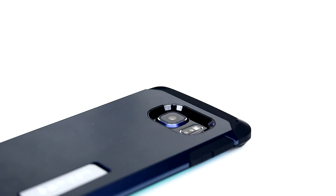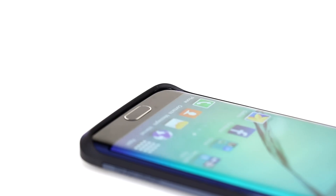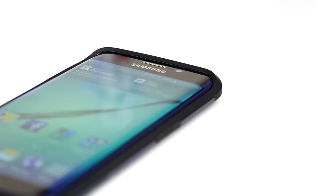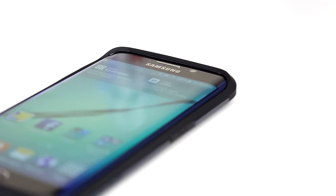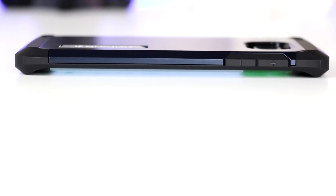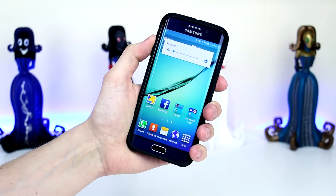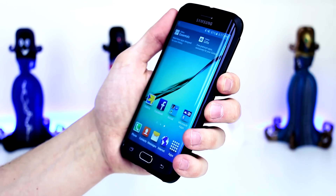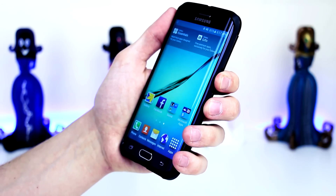If we take a look at the front of the case, you will see that the Tough Armor features these nice raised lips and that will ensure your device remains protected when lying face down. It certainly does a great job as it raises the screen a good bit from the surface, so you definitely don't need to worry about that beautiful screen getting scratched up. There are no issues at all with the rubberized buttons as they still have a nice tactile feel and are very easy to press.